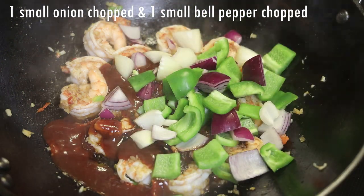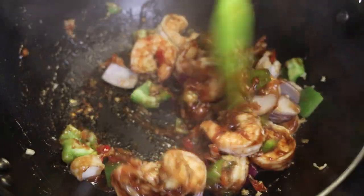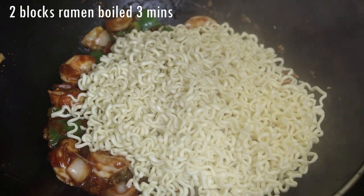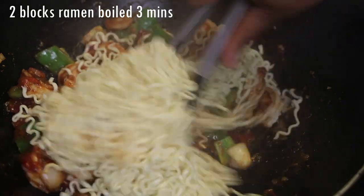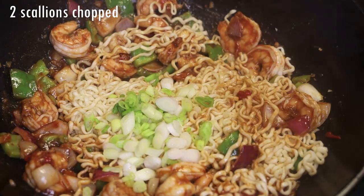I'm also going to go in with some chopstick peppers and chopped onions — feel free to put whatever veggies you want in here. Once everything is mixed in, you're going to add in your boiled ramen. This is two blocks of ramen that I boiled for three minutes, because it's going to continue to cook in here so you don't want to overcook the ramen. In goes scallions, chopped.